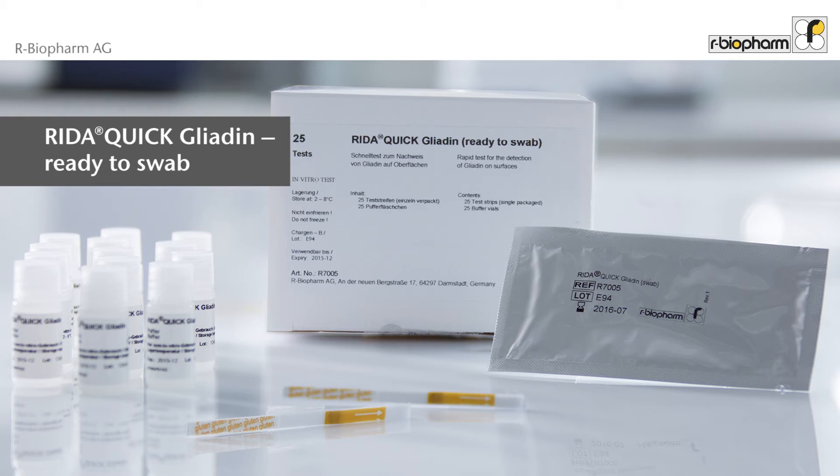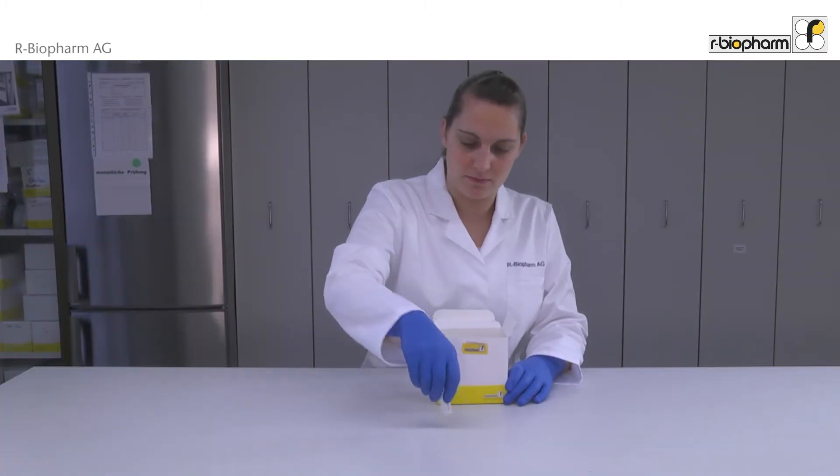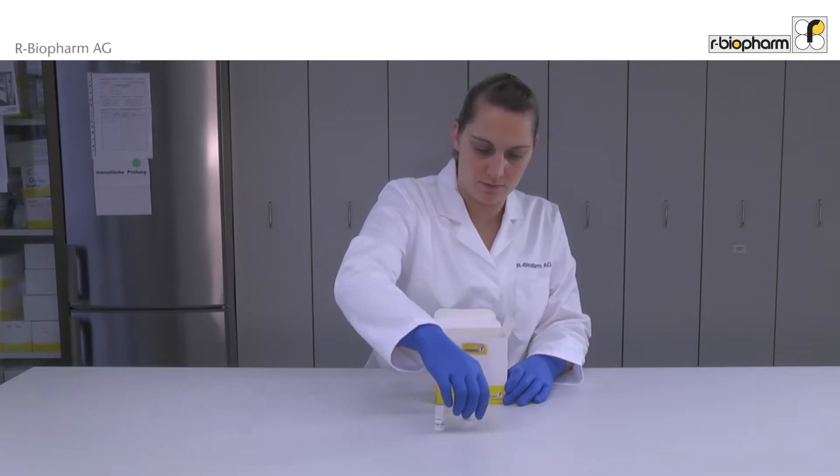The video shows the user-friendly test kit RIDA QUICK Gliadin, ready to swab. The kit contains 24 single-packaged strips and 25 bottles filled already with buffer.